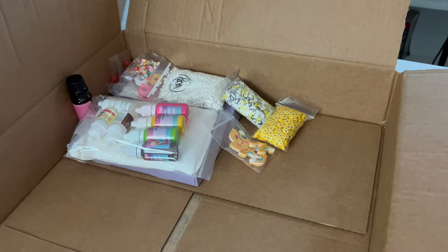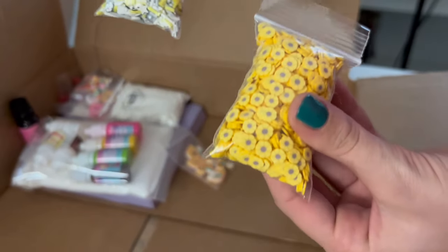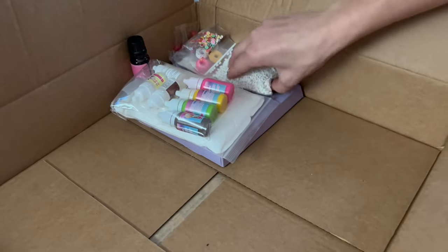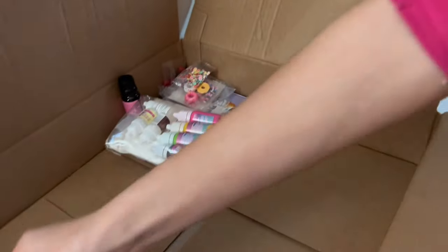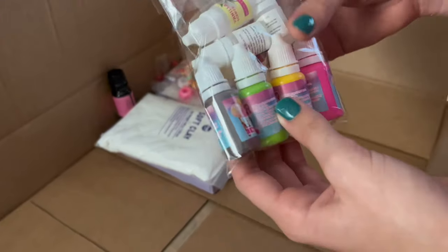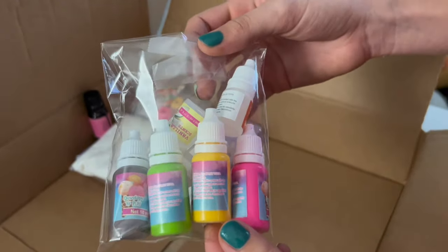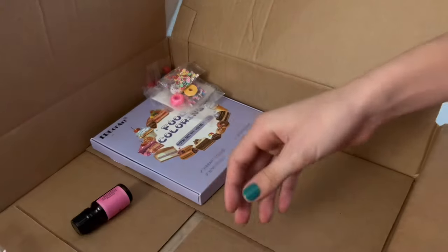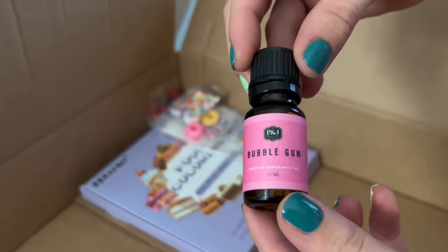We also have some scents — we've got cake batter and lemonade, which you'll also see in our first restock. We have some adorable fimo slices and sprinkle mixes, and some rainbow charms as well as other sprinkles like these cloud fimo slices used in many of our first restock slimes. We actually got these from a gift. There's also extra coloring and scents that we'll be using for the slime shop.